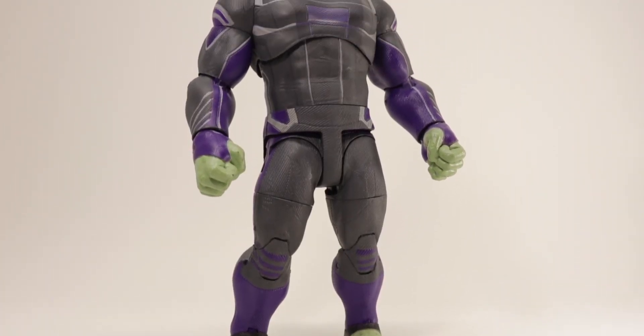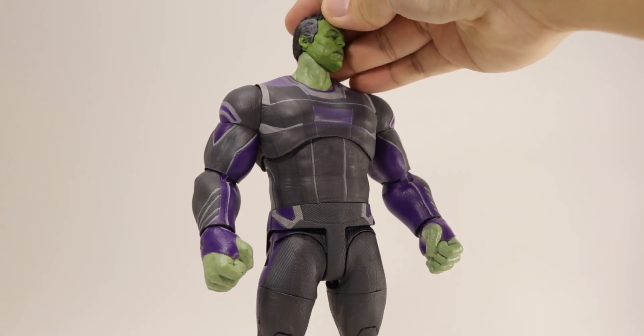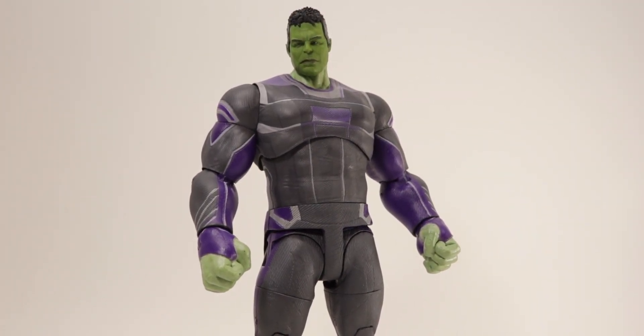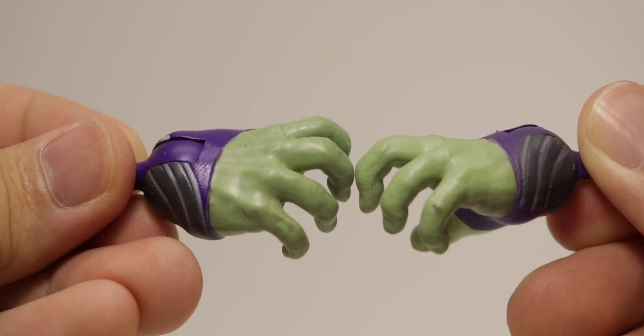Doing some head swapping: here's what the Build-A-Figure Hulk head looks like on the Select body. You can see the greens are much more different — you get a more pale look with the Select compared to the more saturated look of the Build-A-Figure Hulk. So there are those two swaps.